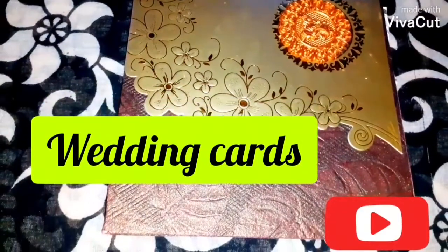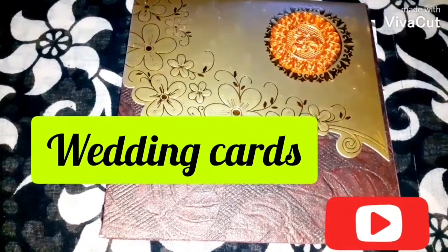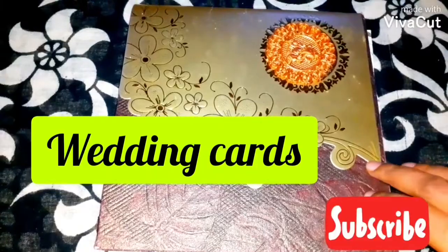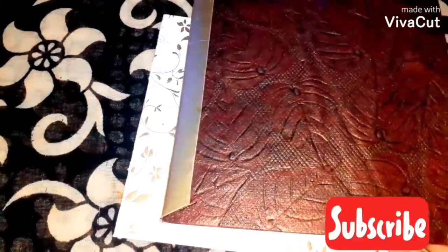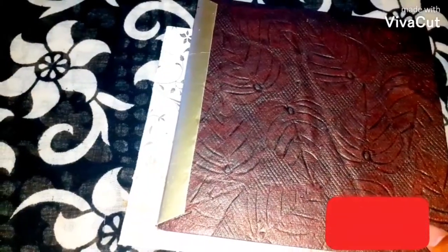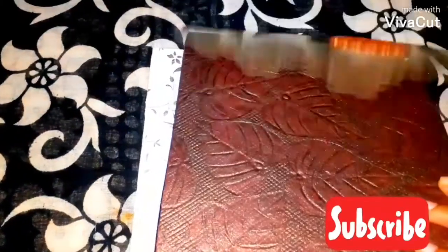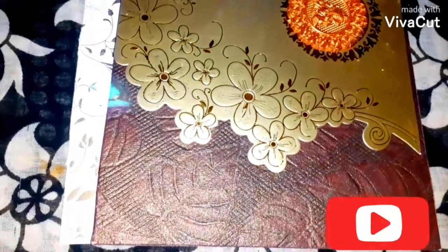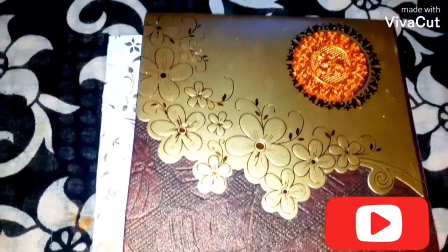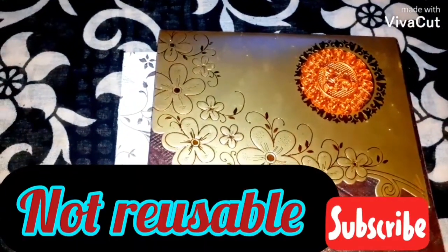The first one is wedding cards, which are easily available at home. As a beginner, I used to use wedding cards for my henna practice. It doesn't really matter if they are made of different materials or have different colors, because the only thing that matters is we get to practice henna on them. The only demerit is that they are not reusable — once you peel the piece off, the color will remain.